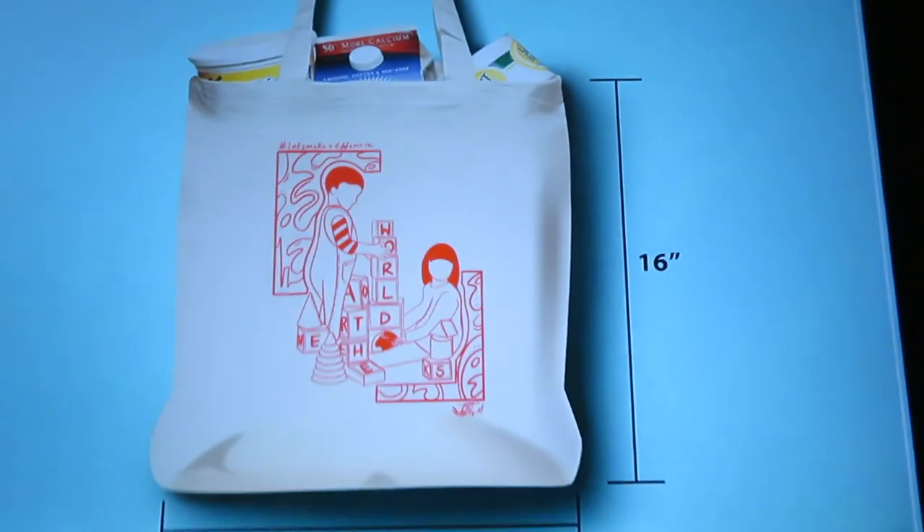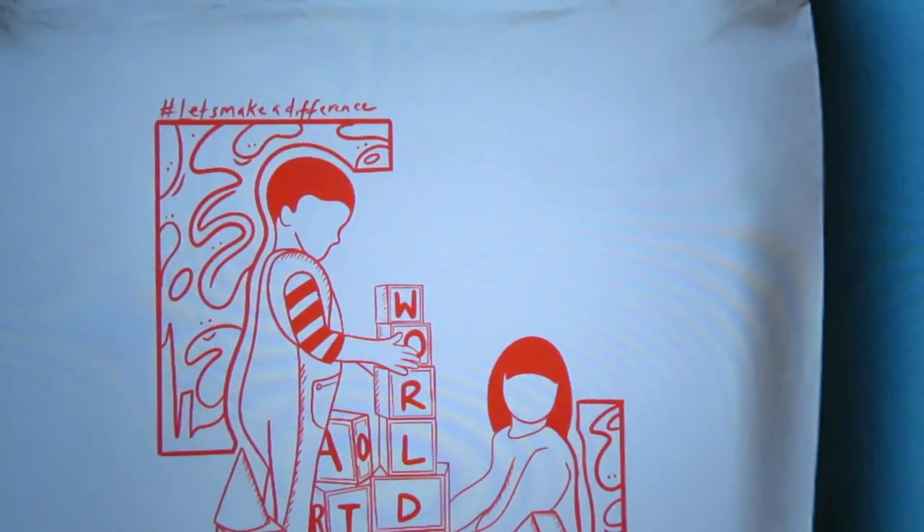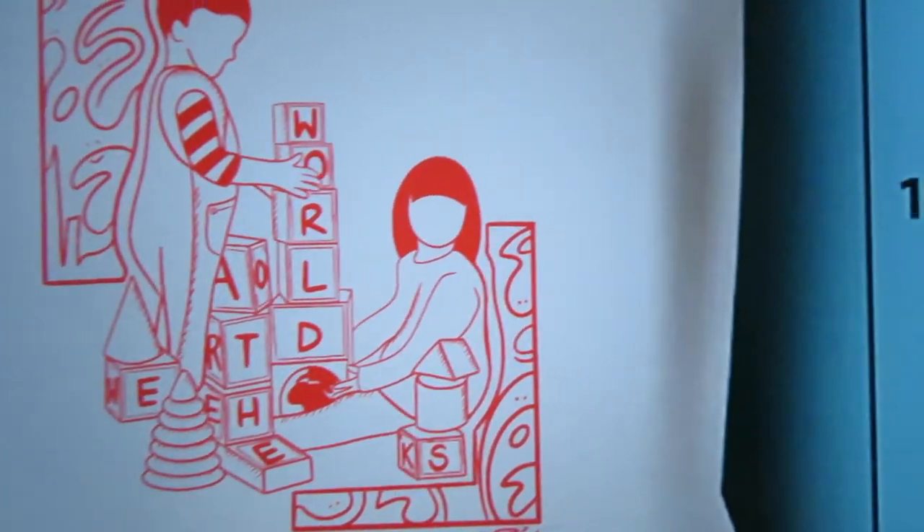Nice, right? Tote bag — it says 'Let's Make a Difference' hashtag, and it says 'We Are the World.' This bag was designed for the teachers at my mom's school. I've been doing the mental health classes — mental health through arts — over the course of the pandemic. This is another installment into that program, and I did it as a little token for our next workshop, along with paint kits from Dining Design.